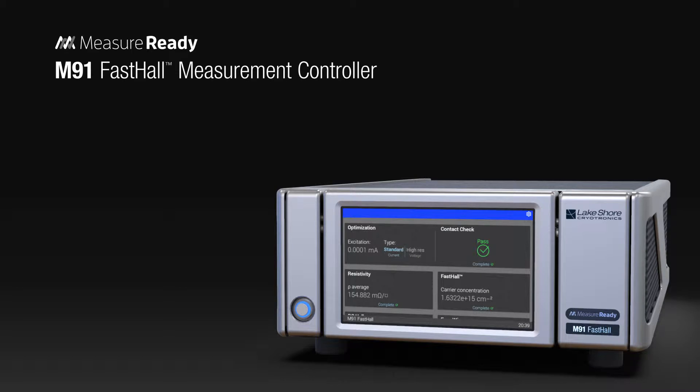Jeff Lindemuth on measurement speed: Being able to measure low mobility materials quickly is a very great advantage to the experimenter. The M91 can measure low mobility materials just as well as measurements with AC field, but it can do it much faster. The ability to measure these low mobility materials is a direct consequence of the high speed at which the M91 can do a measurement. All of this combines to make the MeasureReady M91 Fast Hall Measurement Controller the most capable, reliable, and time-efficient way to analyze the transport properties of semiconductor materials and devices.